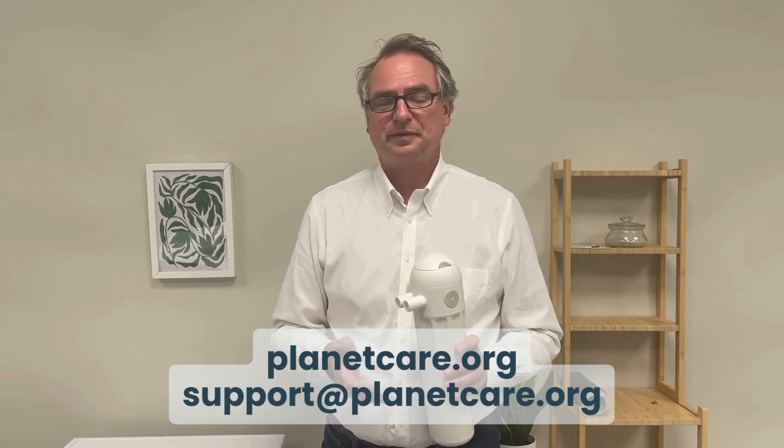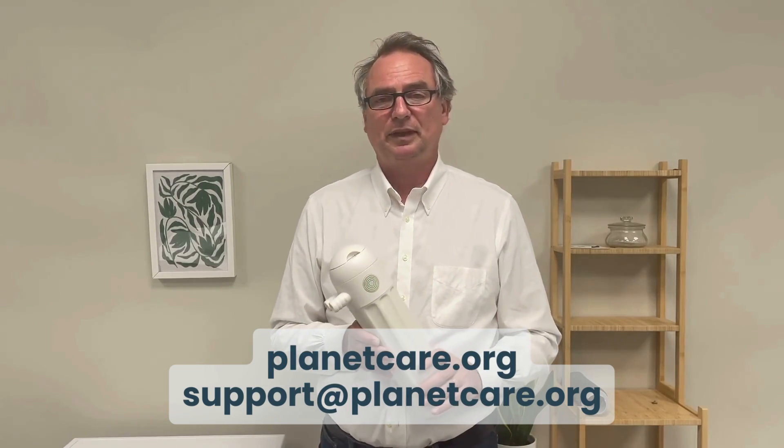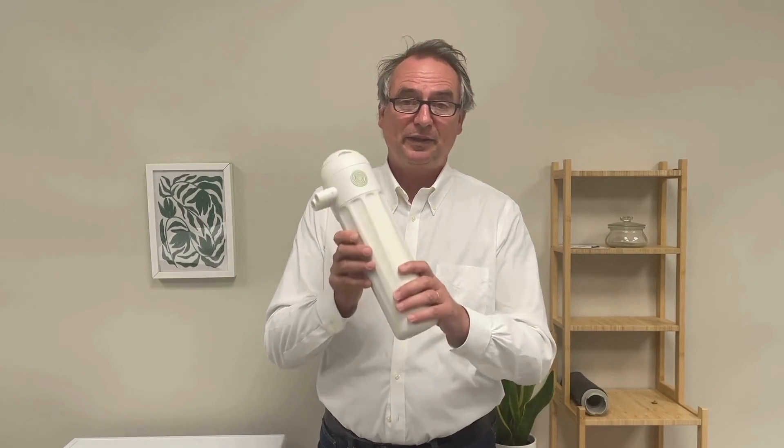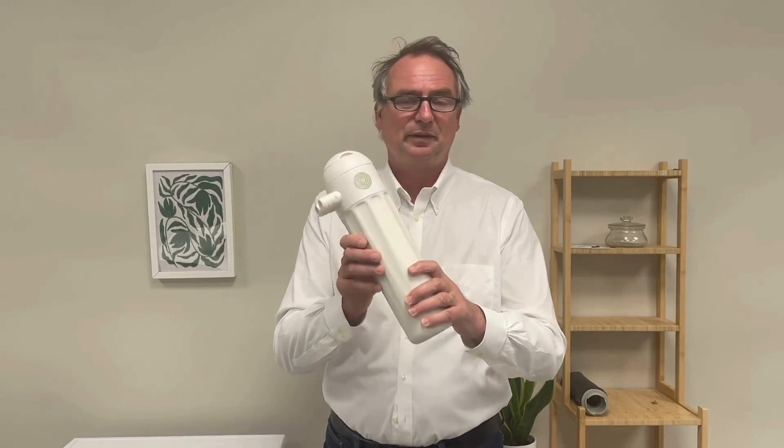Thank you for watching. If you have any more questions, check our frequently asked questions page on our website or contact our support team and we will happily help you. And thank you for using the filter to prevent fibers in our environment.